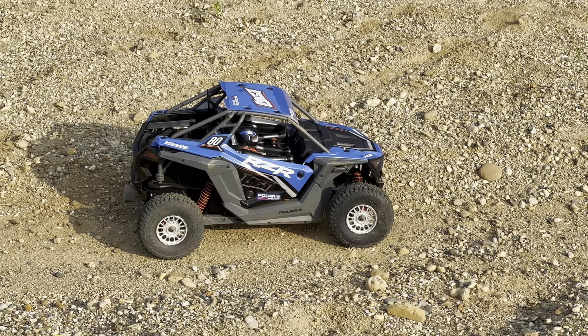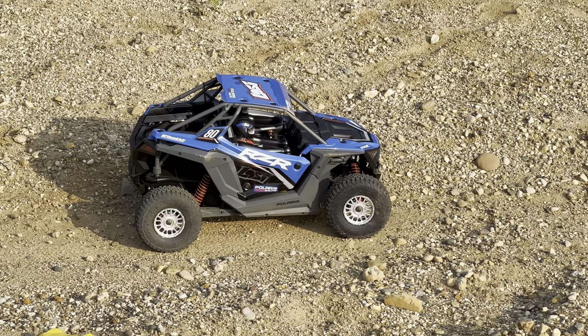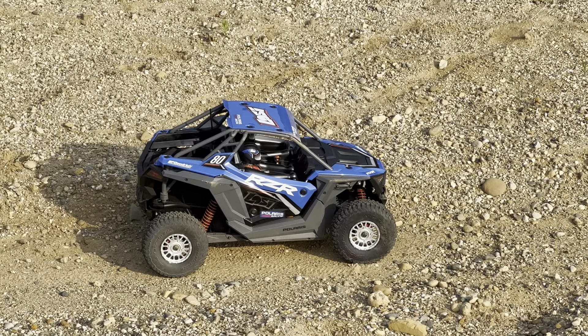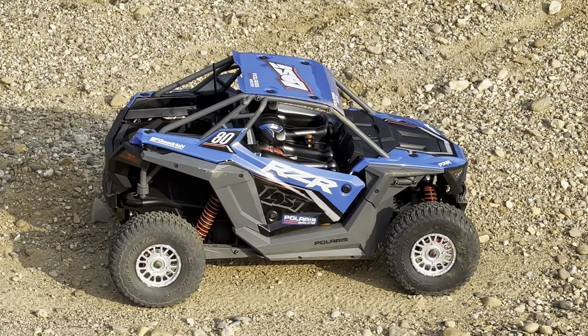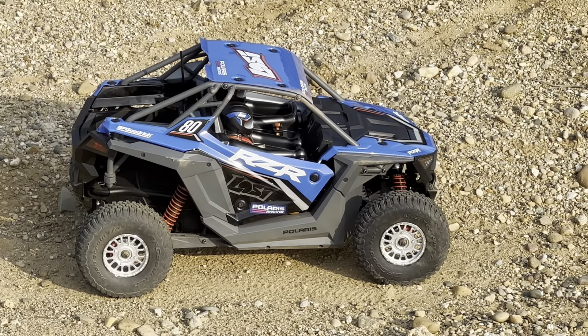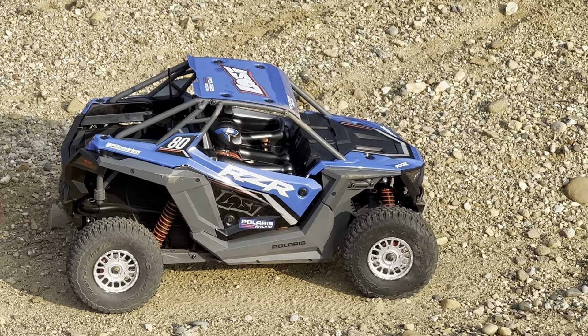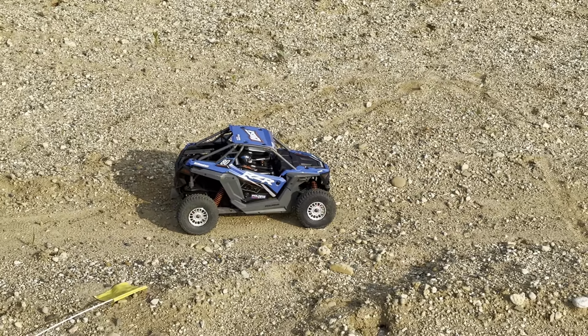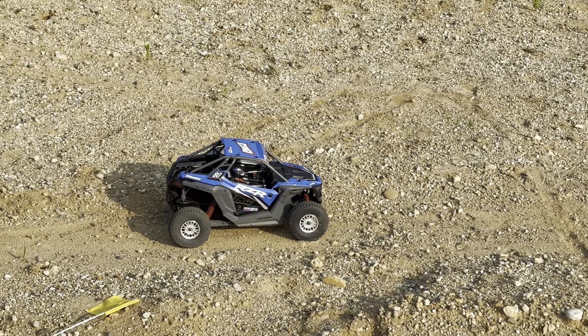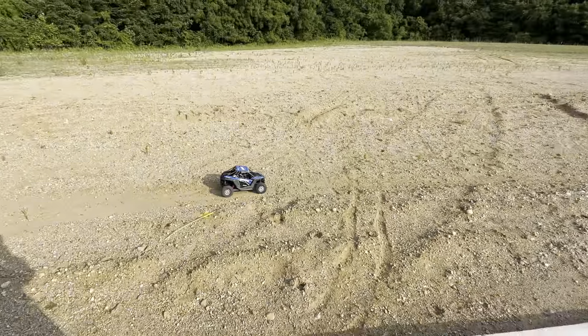Welcome back to Fun with RC Dudes. We are out on the street today and we're going to test drive the Losey Razor Ray. So this is the off-road buggy Razor — four-wheel drive, really good looking machine. We're just going to take it for a test drive and take you along with us and give you our thoughts on it. Let's hit it.